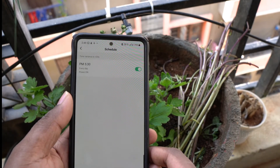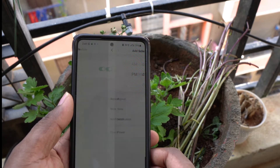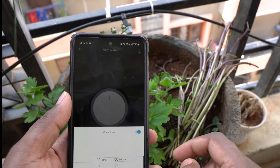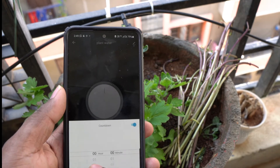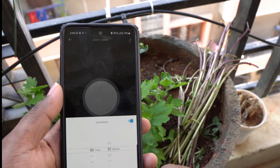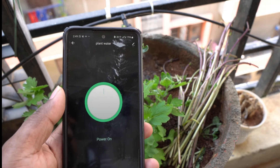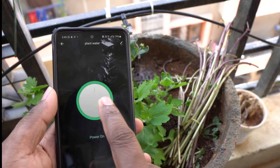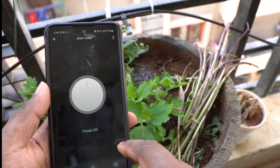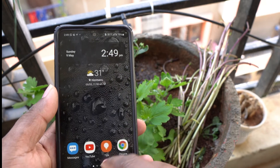You can set up a schedule. For example, you can set up a countdown timer — for example, a timer for 3 minutes. This is a countdown-based timer.